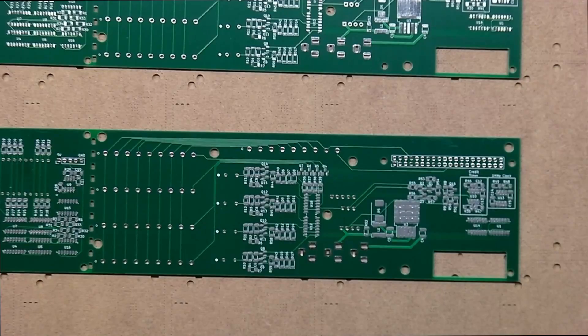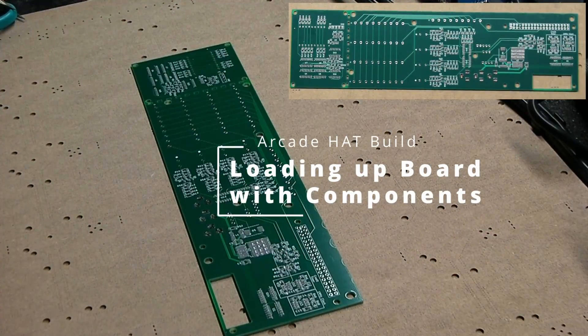Okay, component placement time. Okie dokie, let's get on with this assembly.